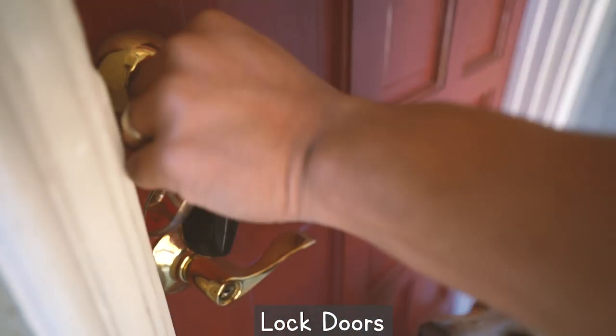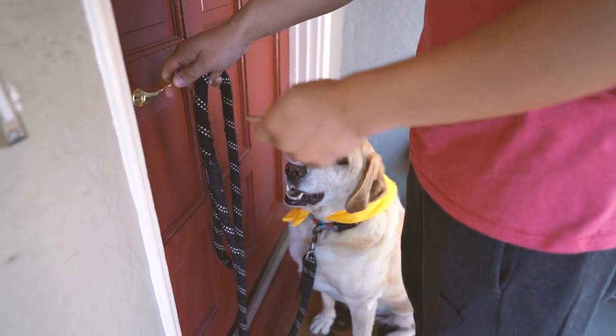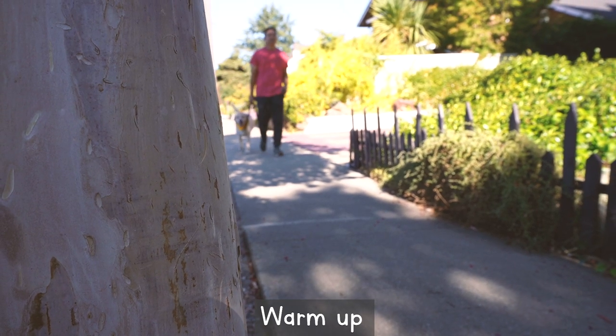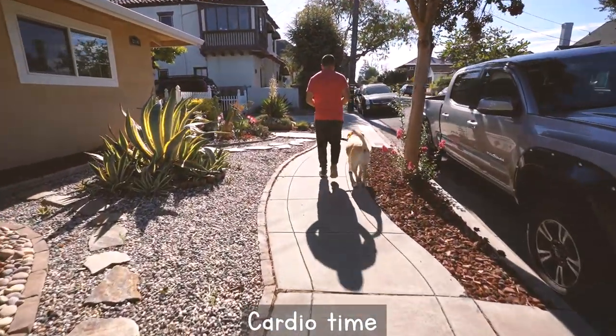Also, don't forget to lock the doors — you still remember the last time an intruder got in, right? Okay good, let's go! I make sure they warm up first, so we walk slowly, and once they've warmed up, then...